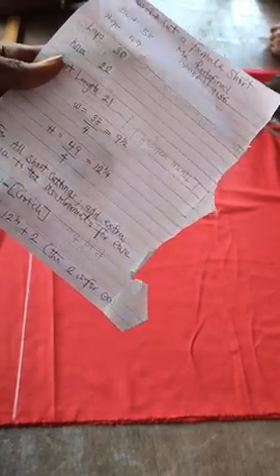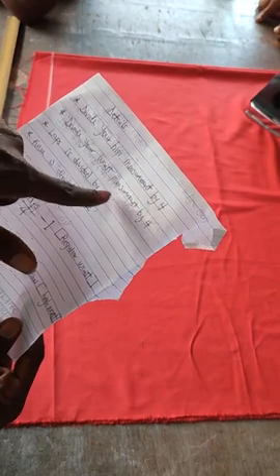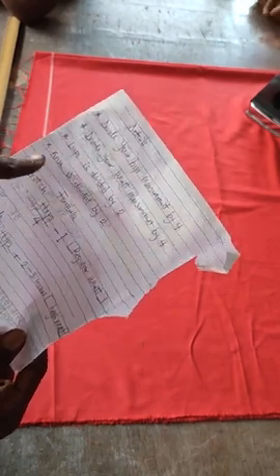The formula to get the crotch of any female outfit: for trousers, divide the hips by four minus one. Our original measurement is 12 and a quarter. Then add two to it and apply on your hip line measurement. For detail: divide your hips by four, divide your waist by four, the knee by two, and knee by two. That's the formula for the crotch.